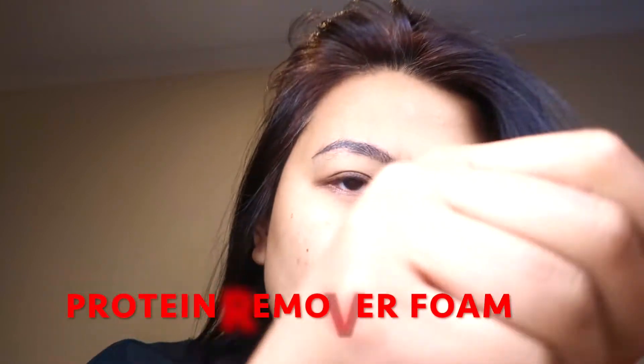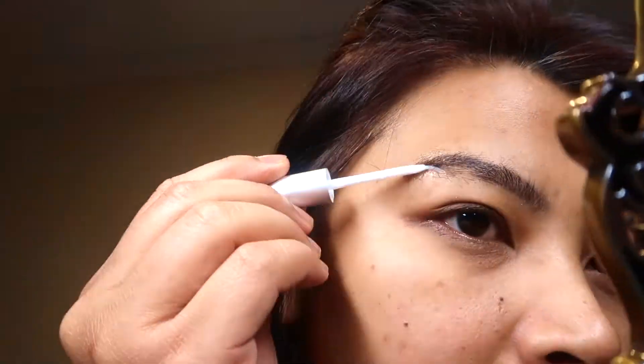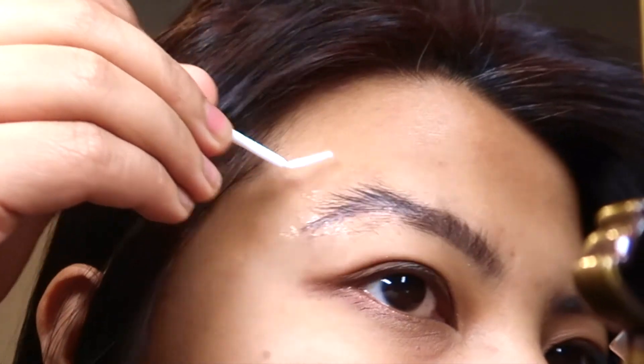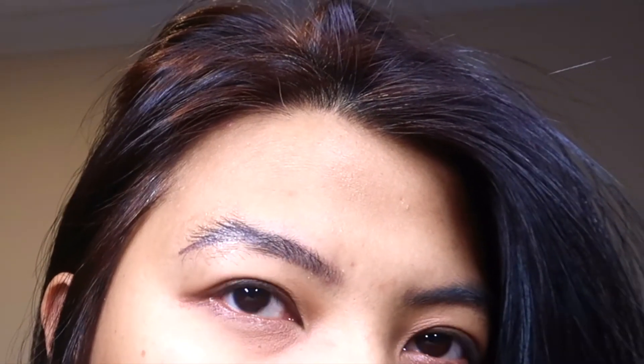First, fix the eyebrows upwards using an adhesive soft brush and white plastic comb applicator. This time I don't have the white plastic comb applicator, so the soft brush will do. Next, flatten the eyebrow hair by styling them straight.